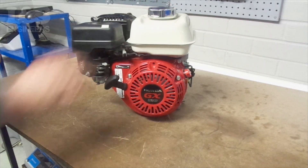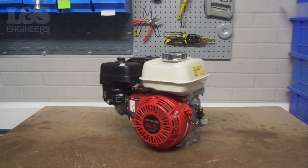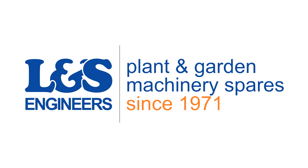That's how you change the recoil assembly on the Honda GX200. All the parts and tools needed for this task are listed in the description below. Please like, share and subscribe if you found this video helpful.